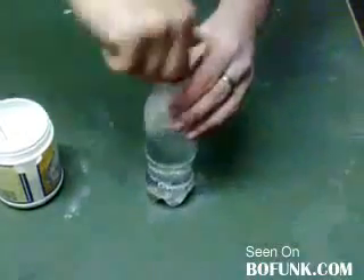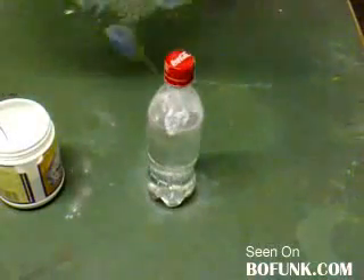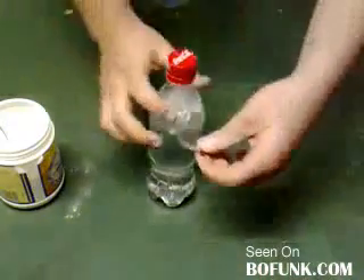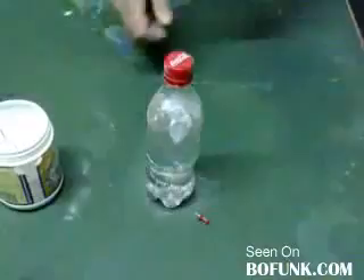Now be ready to throw the bottle. There you go. The next thing you do is take a piece of sellotape and secure a drawing pin to the side of your bottle. This will be used later when we demonstrate how to put out the fire.